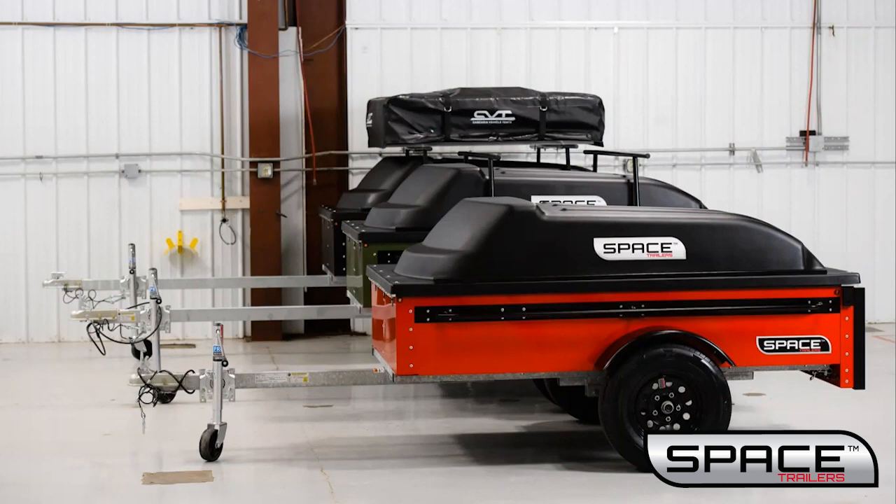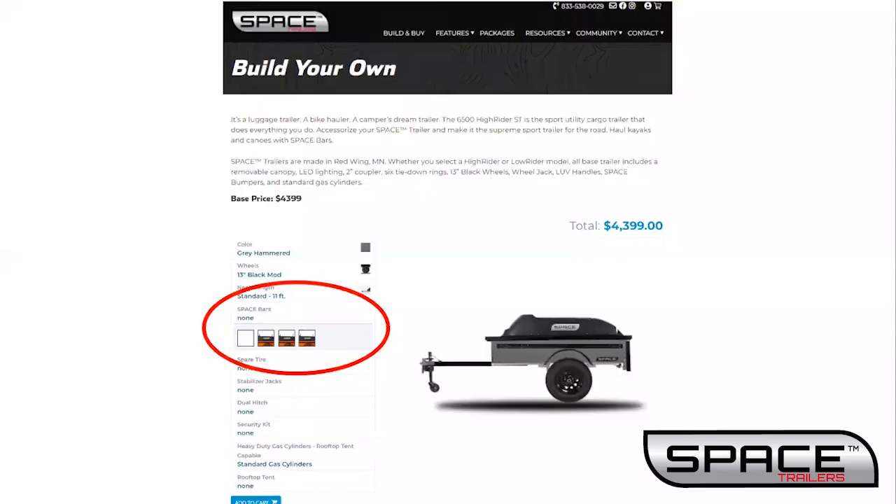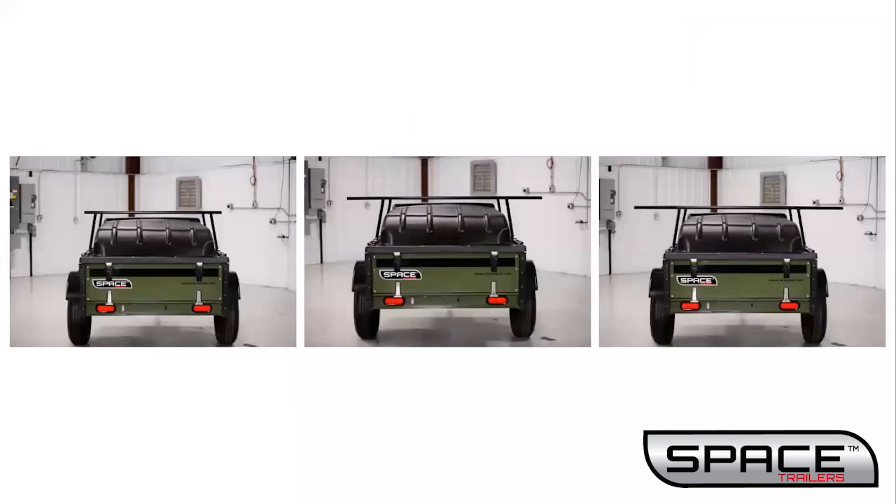Spare tires are typically mounted on the tongue. Spare tires are available in three widths: 54, 72, and 80 inches. The 72 inch space bars are about parallel to the fenders of the trailer. The 80 inch space bars stick out about four inches past each fender. So depending on what you're hauling, you can determine your width.